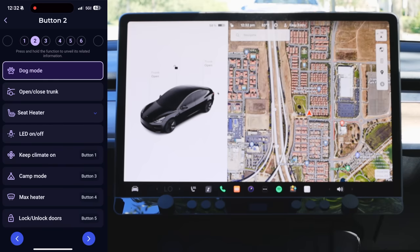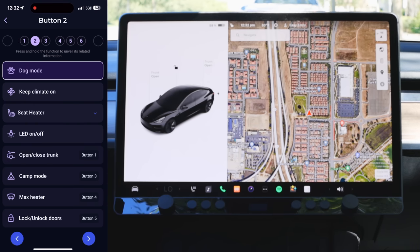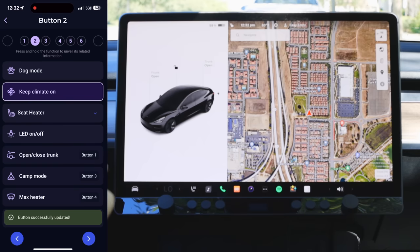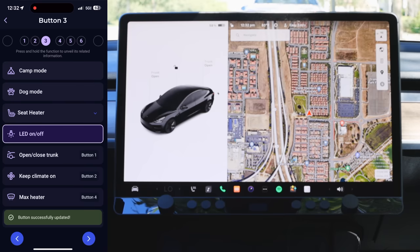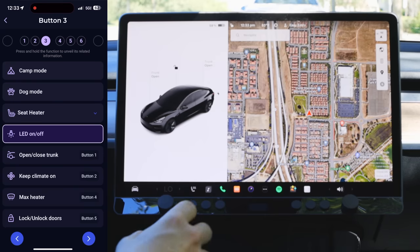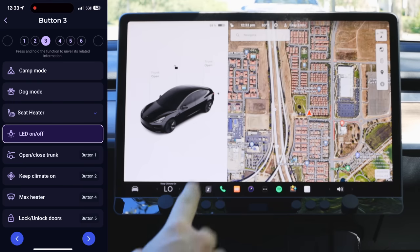These buttons down below let me cycle through the button functions. For button number one I set it to open and close the trunk. For button number two, I have it keep the climate on. For button number three, I set LEDs on and off. As of right now there are a couple of built-in functions, and I'm confident the developers will add more. I went ahead and turned on the AC. The display in the middle shows us what's happening, and we've got the real-time indicator from Tesla as well. The passenger side isn't active because no one's sitting there — a newer update means it won't activate if no one's there.